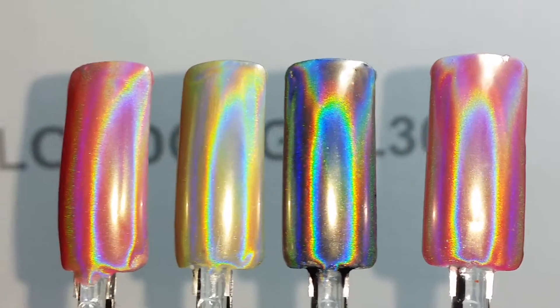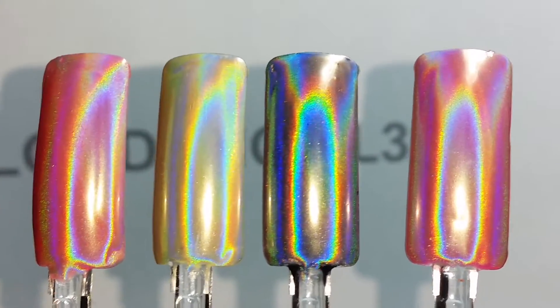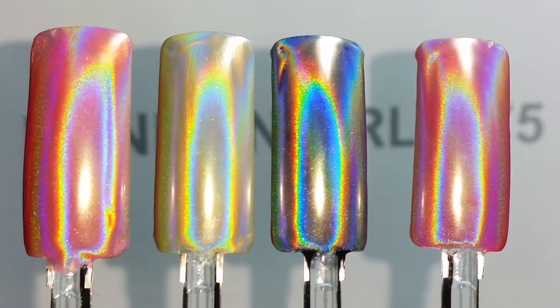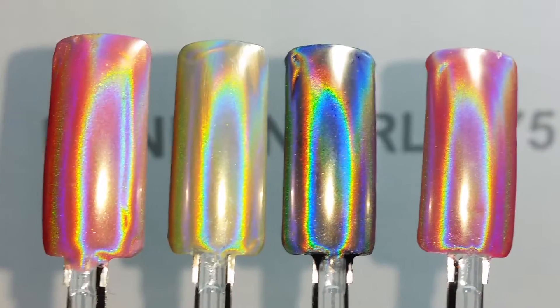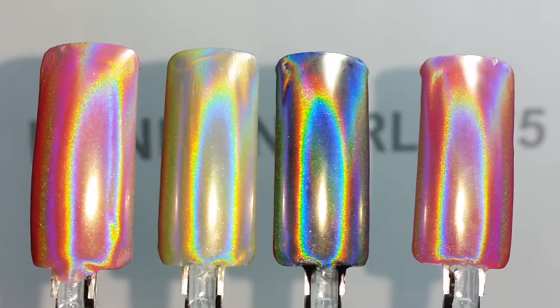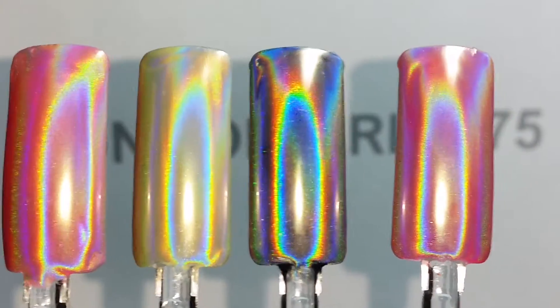In all cases the underlying color shows through really, really well, and you've got the mesmerizing, beautiful, refined, smooth holographic effects on top of that. That's what you want with a good holographic powder pigment — it doesn't actually mask the underlying color, and at the same time it gives you these beautiful holographic effects on top.